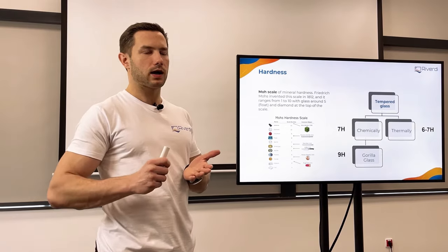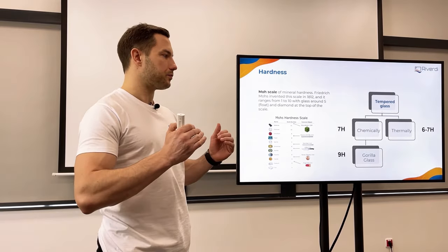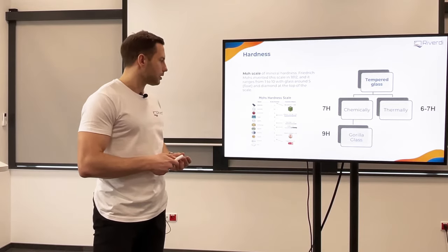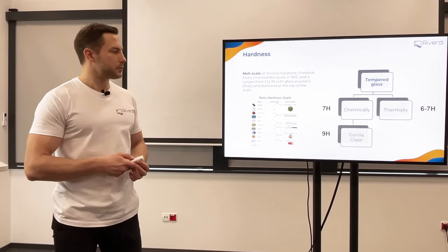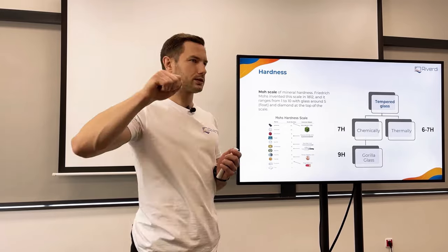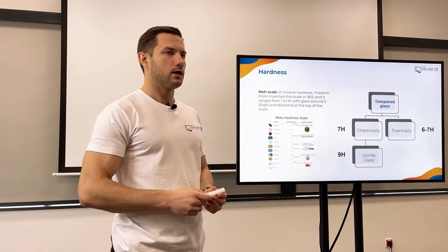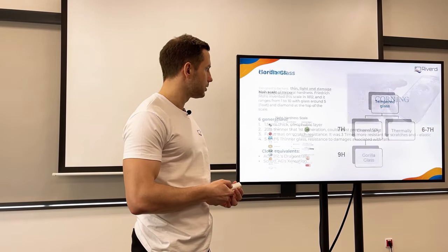When we talk about this scale, it's about surface hardness — how hard it is to scratch the surface. There is another scale I'll show later that talks about the mechanical strength of glass, but this one is only about surface scratching. Even at level 9, everyone gets some scratches on their phone, because this hardened layer is very thin — sometimes only 10 micrometers. If we push deep enough to break through that barrier, we reach softer glass underneath at level 6 or lower. So scratches are just a matter of how much force is applied.